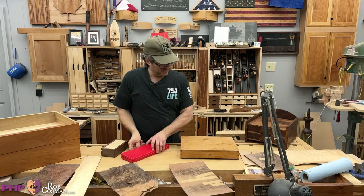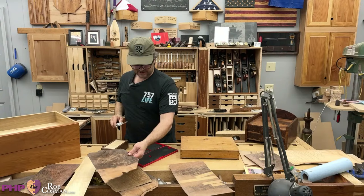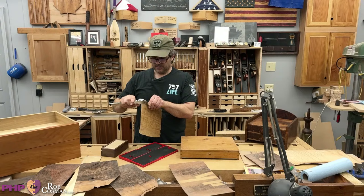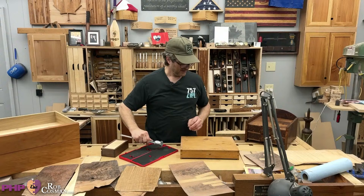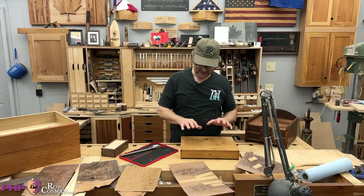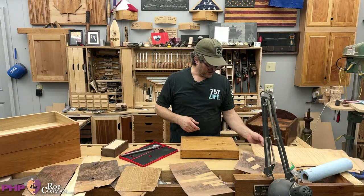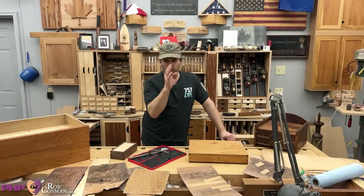Especially if you get some stuff that has a lot of figure in it, as it dries it gets wiggly. You've got to spray it with a fine mist of water and carefully flatten it out. On shop-made veneer, much less than a 16th and you're probably in trouble — there's no room for error. Your blade wiggles a little bit when you're cutting it and you're in trouble.